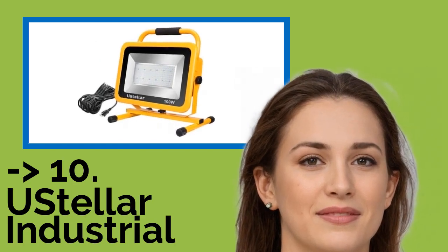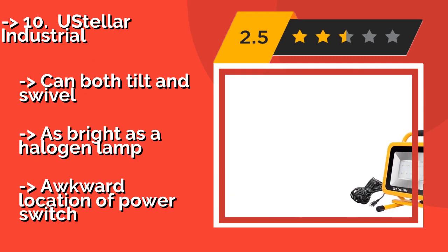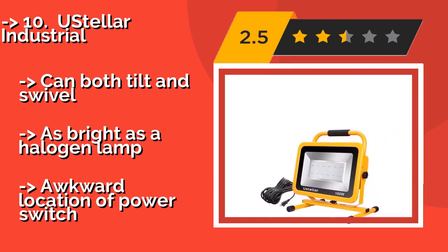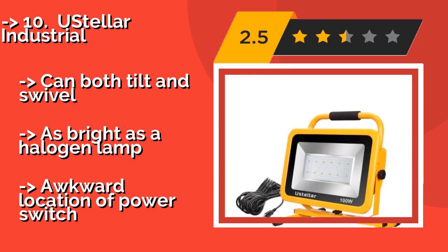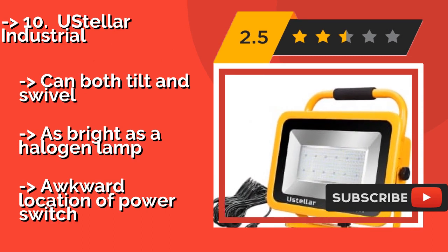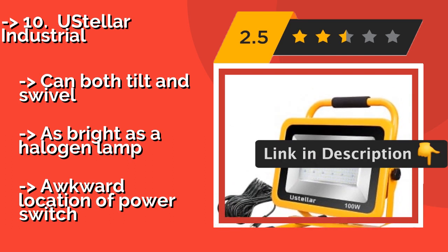Number 10: The UStellar Industrial, about $105, is a line of portable and versatile auxiliary lamps that come in a size to fit every space, from a compact 20-watt version to a 100-watt unit best suited for outdoor use. Each features dependable dust and water protection, can both tilt and swivel, and is as bright as a halogen lamp. However, the power switch has an awkward location.